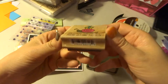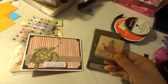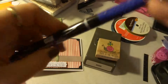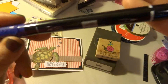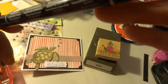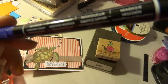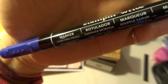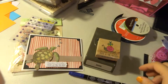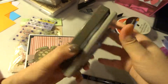I used a Studio G stamp — 'Slow Down, You're Getting Too Old' — with a purple Stampin' Up marker so that I could just do the sentiment instead of the whole stamp. This color is Concord Crush. I used that and punched it out with my Stampin' Up label punch — Fancy Label Punch or something like that.